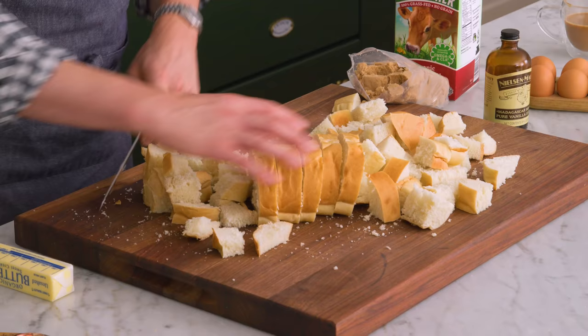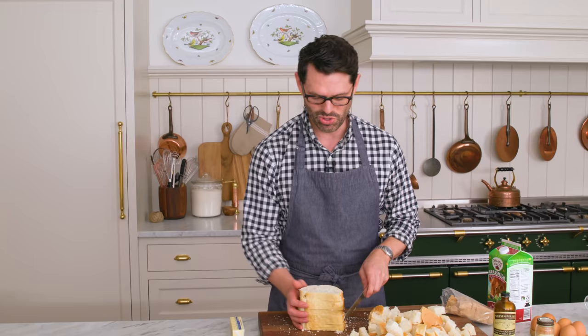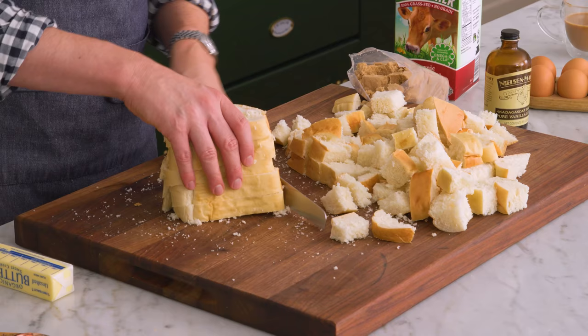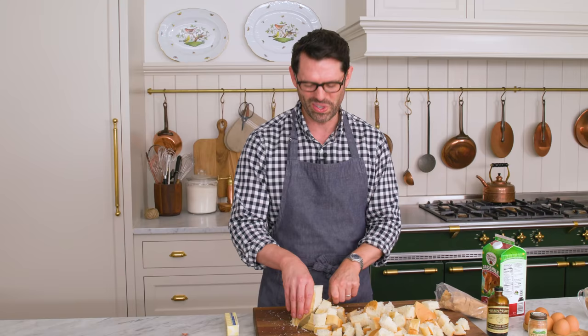Bread pudding is like one of my childhood favorites. I actually have an upgraded bread pudding on the blog. You can let me know in the comments if you want me to make a bread pudding video, because it's one of my favorite things to eat, especially in the fall when it's a nice comfy, cozy, really easy food to make.